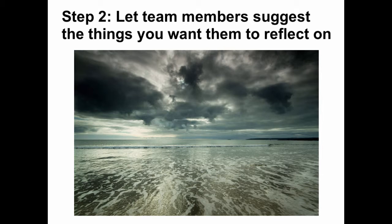Step 2: Let team members suggest the things you want them to reflect on. Because of time pressures, it's tempting to tell your team what you want them to look for and reflect on in the video. While this will work, it's more effective if team members themselves have made the suggestion.